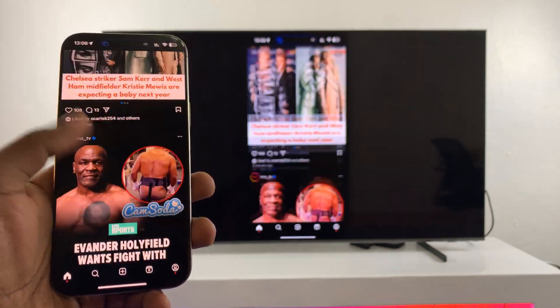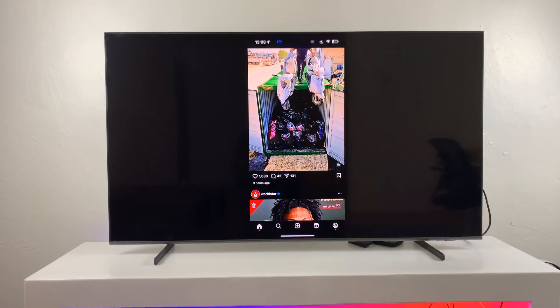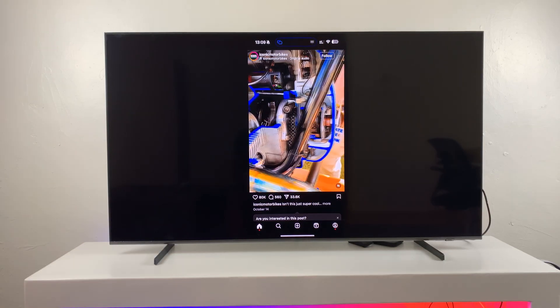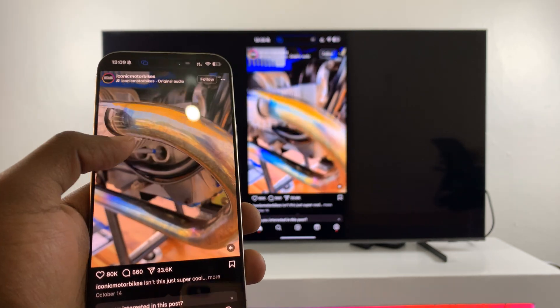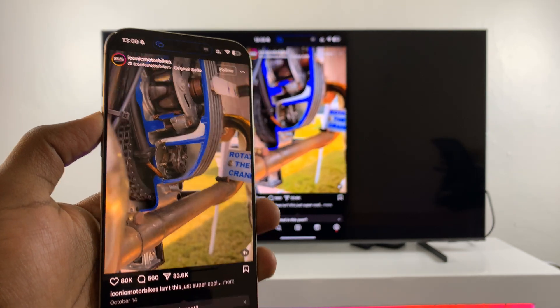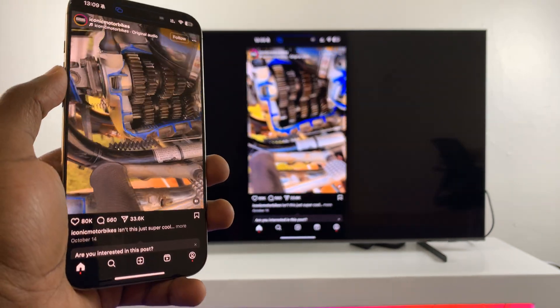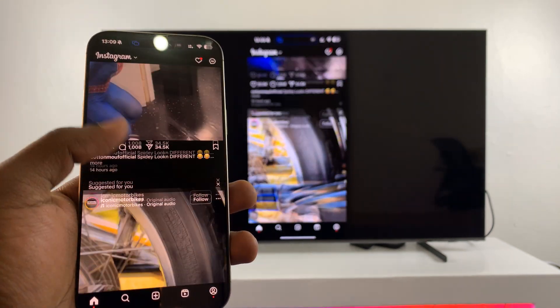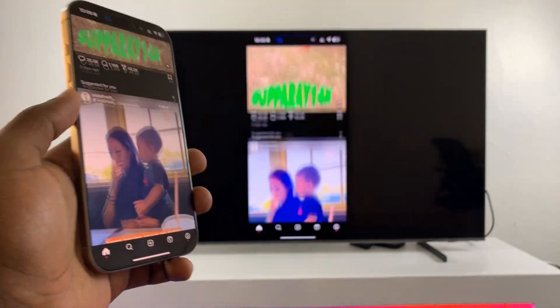That is basically how to screen mirror your iPhone to your Samsung Smart TV. Everything works just fine. Even the sound should come from the TV when you're wirelessly screen mirroring and playing media on your phone.